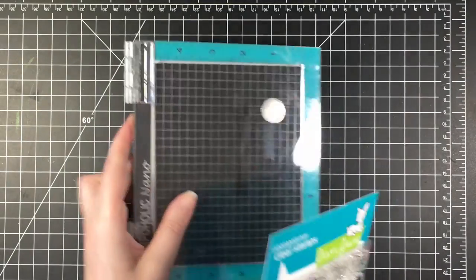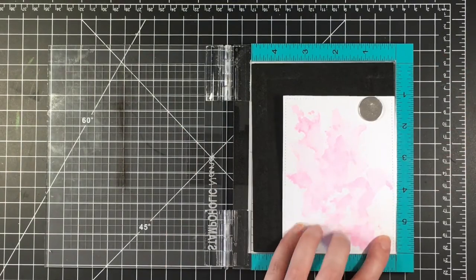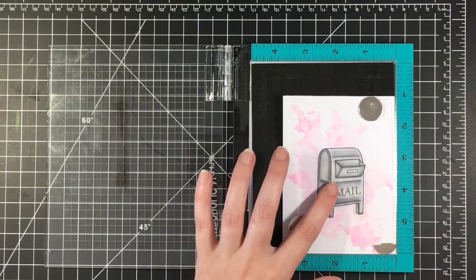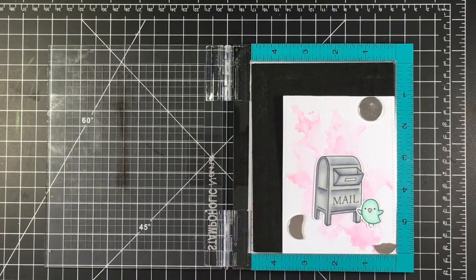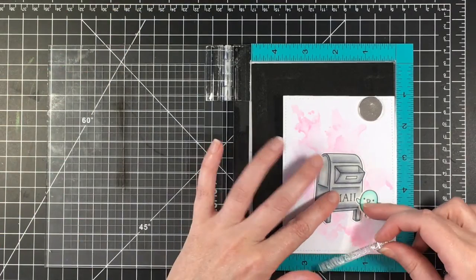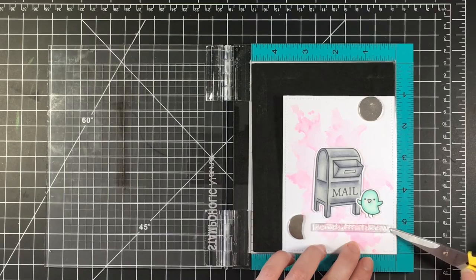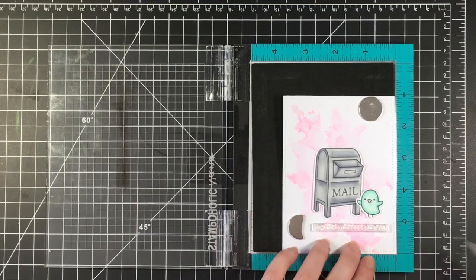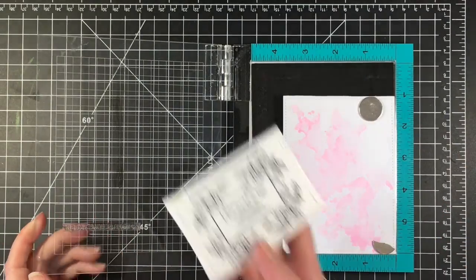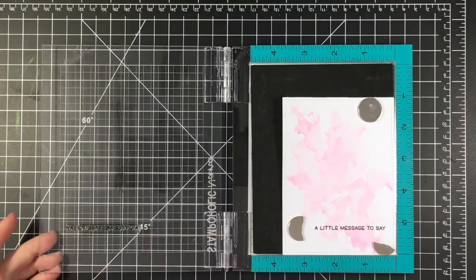Once it's dry you can keep adding layers to get the color you want it to be. I'm just going to use my stamping tool here to make sure that I can get the sentiment in the exact spot that I want it. I'm just kind of placing where I want the images to go so I can see where I'm going to stamp the sentiment. It says 'I is sending you a little note to say' and then I'm going to stamp that out using Versafine Black Onyx ink. I'm really happy with the way that stamped out — it was a very nice crisp black image so I didn't even need to do it a second time.